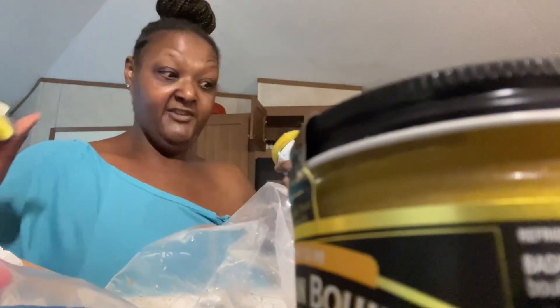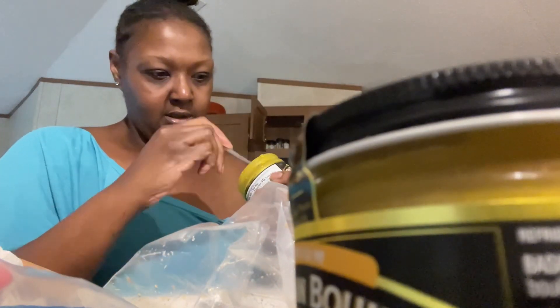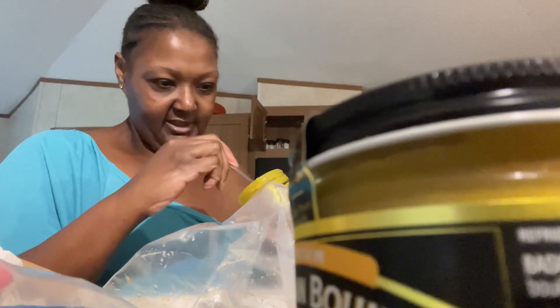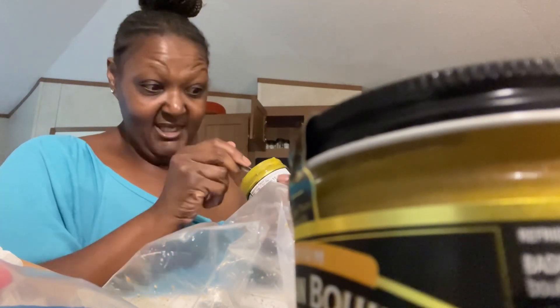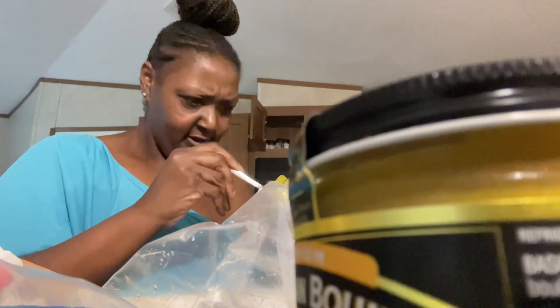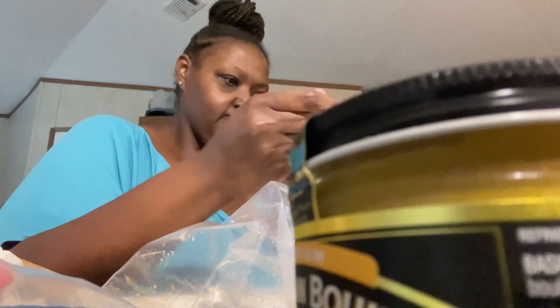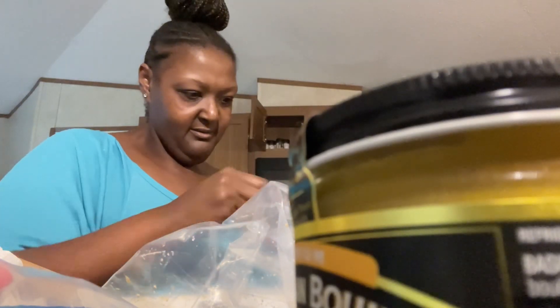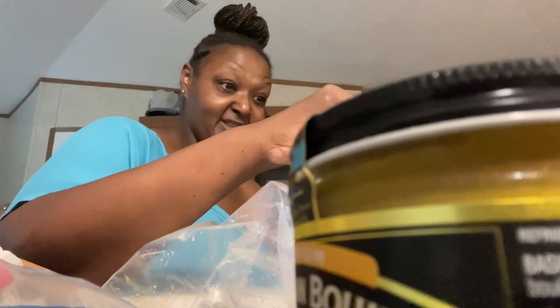I decided to do this — I haven't done this in a minute. My allergies are killing me. Let me finish using this one because I got a little bit left. I got some hot water in a cup, and no, I don't measure. If I'm not baking, I don't measure. I'll be trying to get all my money's worth out of here.